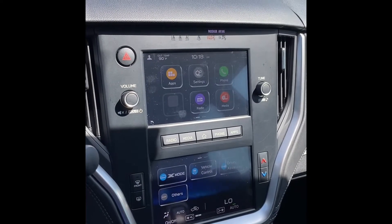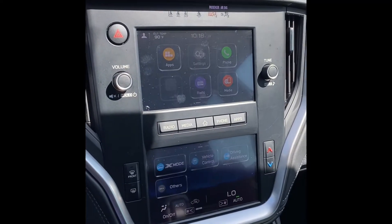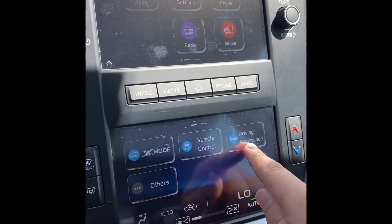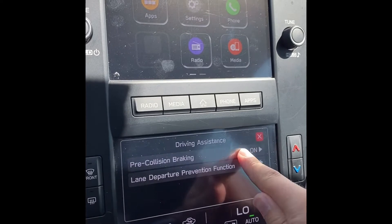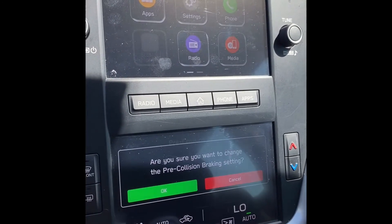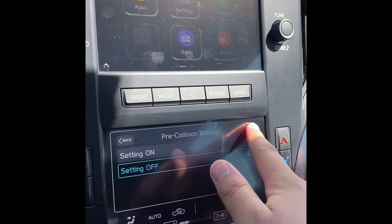If you're using a dual screen here in some Outbacks and Legacies, to get to that, we're going to go down here to driving assistance and pre-collision braking. We're going to tap on that, hit that setting to off. It will ask if we want to confirm that, and we'll confirm it.